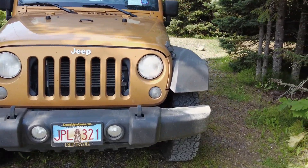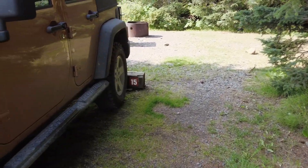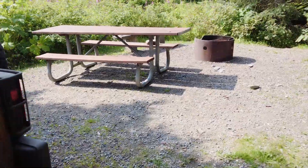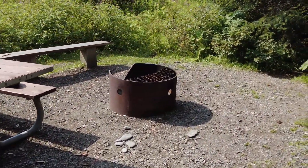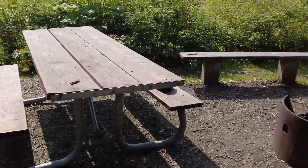I'm at my campsite, at number 15. For 20 bucks, I get to park here tonight. I've got a fire ring, a little bench to sit on, and a picnic table to have my meals.